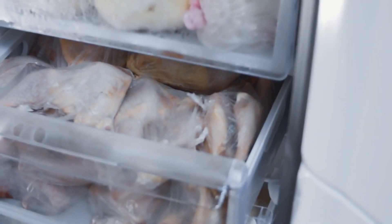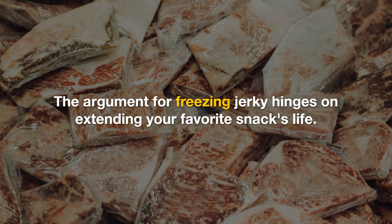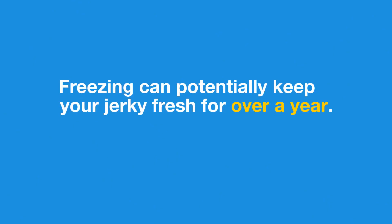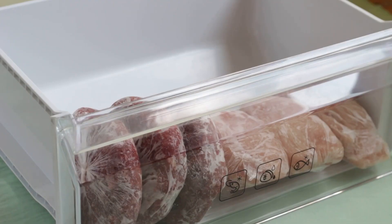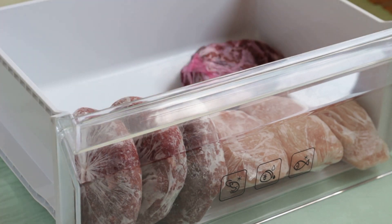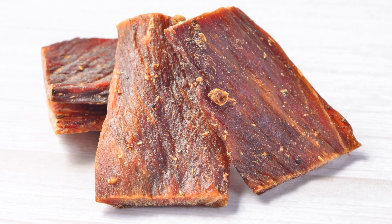To freeze or not to freeze — that is the question. The argument for freezing jerky hinges on extending your favorite snack's life. Freezing can potentially keep your jerky fresh for over a year. However, skeptics argue that freezing might compromise the texture and taste of the jerky, since it's already a dehydrated food meant to last.